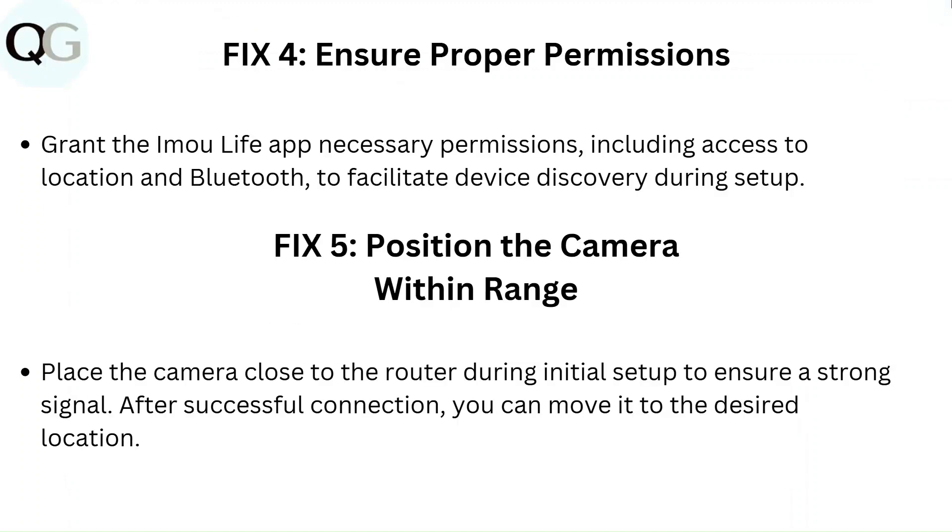Fix 4: Ensure proper permissions. Grant the IAMU Live app the necessary permissions, including access to location and Bluetooth, to facilitate device discovery during setup.